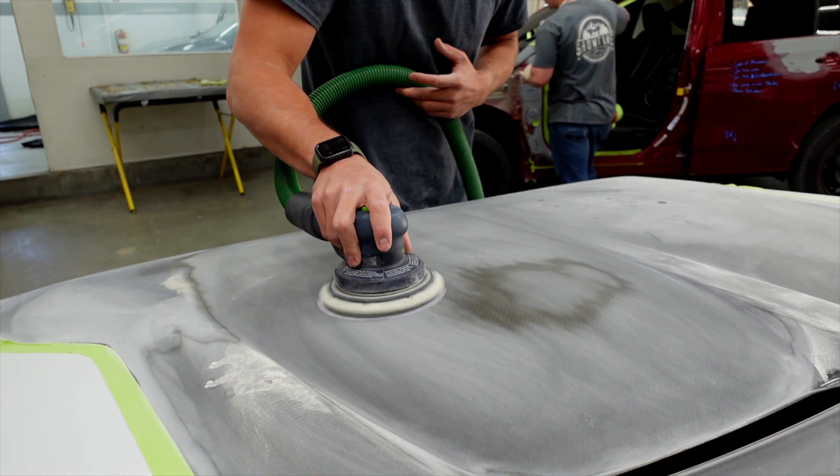The first thing we're going to throw on the hood is what we call blender. It's a clear solution with a little bit of a hardening agent in it. We're going to put that on before the color, and it's going to help us get a really clean line when we pull that tape off from the white to the carbon color.